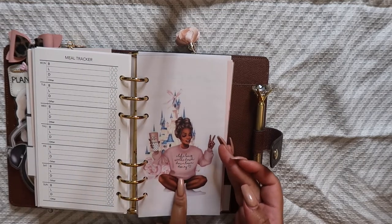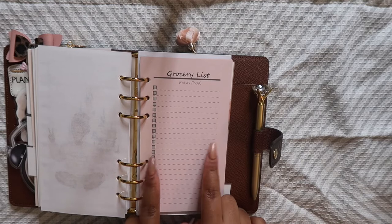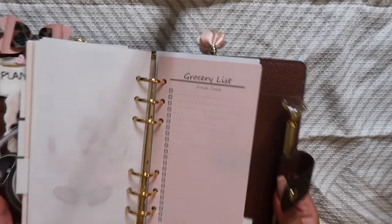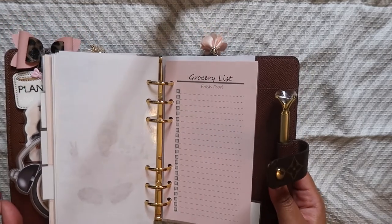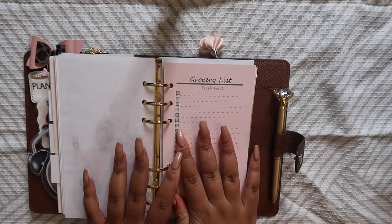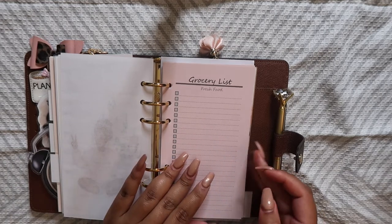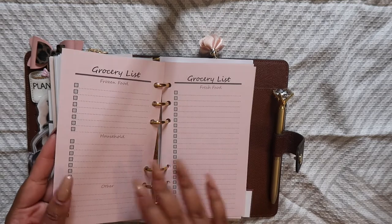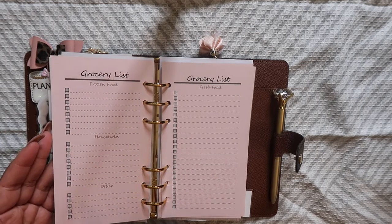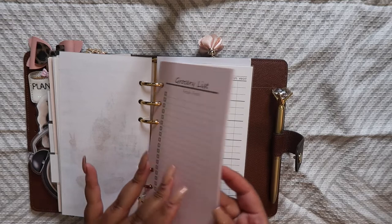Then I have a dashboard that I made — I showed you guys this in my last Planner Stuff haul. Then I have a grocery list insert, also from Clever Planner over on Etsy. I wanted to put this in here because this planner is super portable — it's always been in my purse. I'm guilty of forgetting my grocery list because I have a notepad on my refrigerator, so having a grocery list insert will help me on quick Target and grocery store runs. She has a fresh food section, and on the back a frozen food section, household items section, and other section — so it's really robust. Having it next to the meal tracker and recipe planner is obviously really smart.